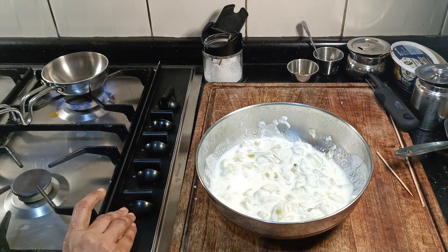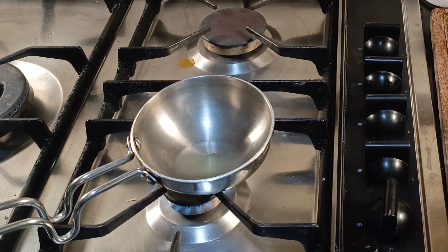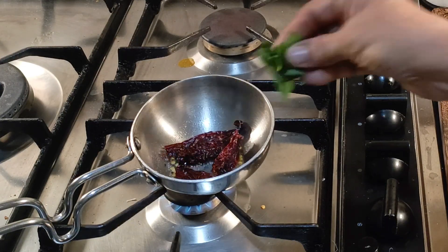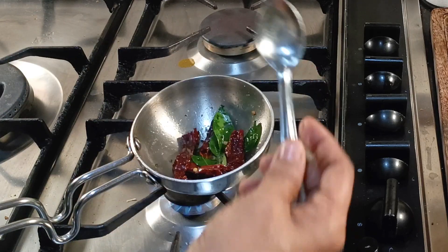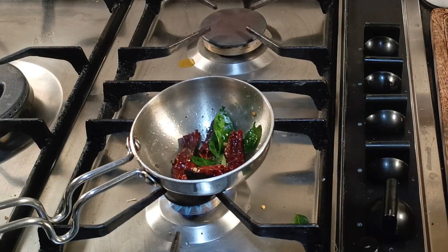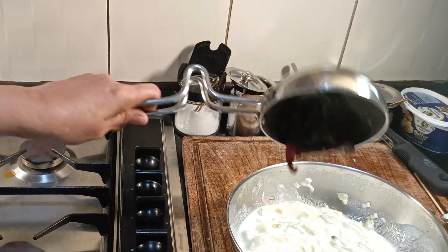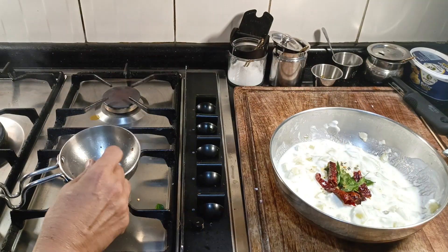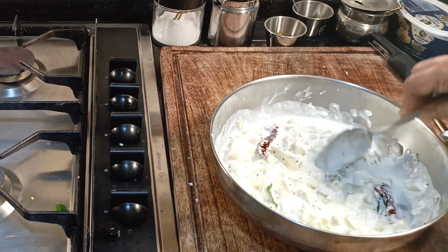We'll do the tadka - heat a small tadka kadhai or pan and add the oil. When the oil is hot add the hing, mustard seeds, dry red chillies and curry leaves. Give it a good stir. Fry until the mustard seeds pop, then turn off the gas and pour over the raita. The sugar is optional - I would recommend adding it if your yogurt is sour. The bottle gourd is sort of sweet so I actually did not need any.